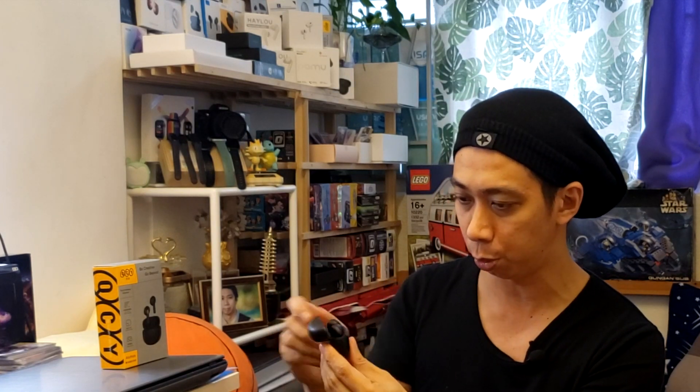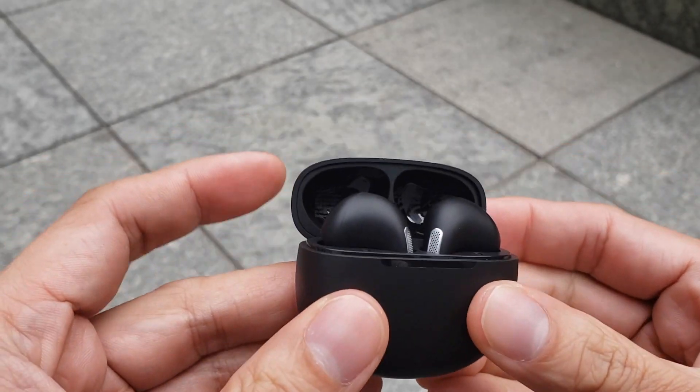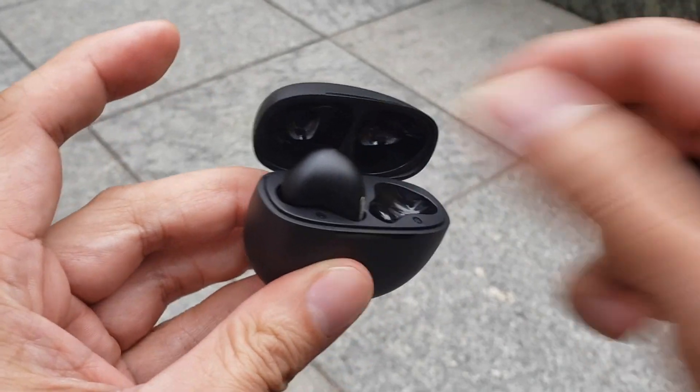I've shown you the battery case, the unboxing, the earbuds design, how to charge, and how to pair. Now let's try the sound quality. I'm excited to show you this so you can save time, money, and effort. When you open the case you can see the LED light blinking — once you see the white LED light it's ready to pair.